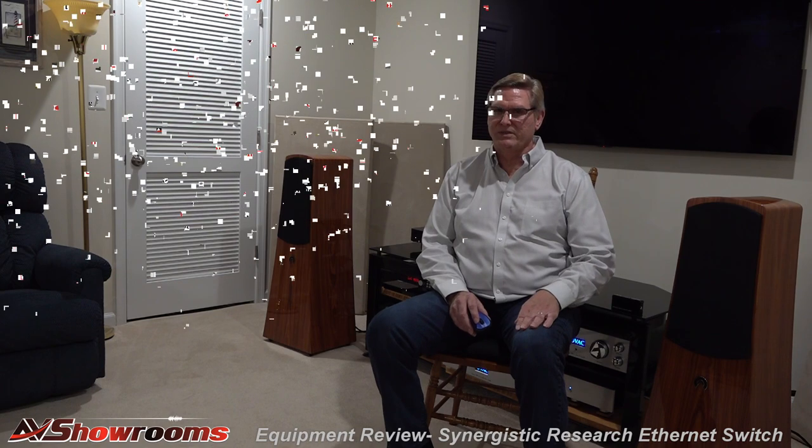I took out the switch and cables — boom. Disappointed. So much so, I can honestly say I can't imagine living without it. Congratulations Ted, Andy, David, and the whole Synergistic Research team. AVS is proud to bestow our Product of the Year Gold Sound Award to the Synergistic Research Ethernet switch.